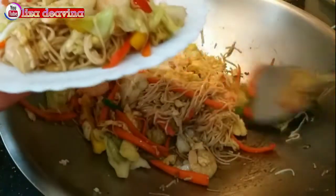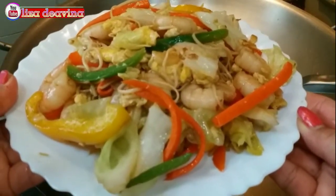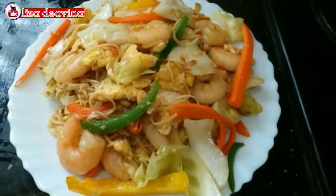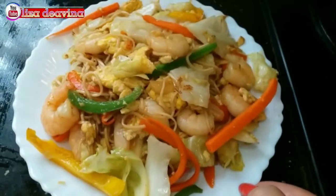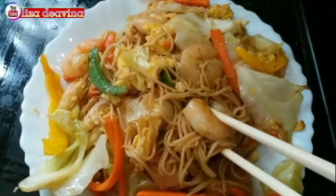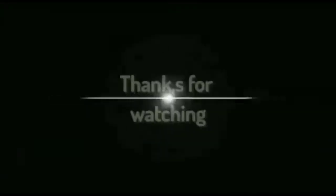Mie goreng lidi sudah jadi, simple, mudah dan gampang. Rasanya enak dan gurih, sudah siap untuk disajikan. Selamat mencoba. Wassalamualaikum warahmatullahi wabarakatuh.